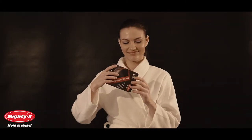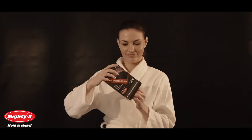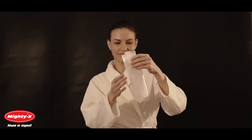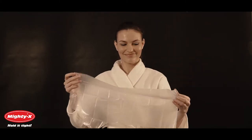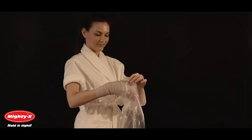Mighty X Arm Cast Covers are created for people who want to shower comfortably in spite of arm injuries. We offer our covers in sets of three, but each cover can be used multiple times if handled carefully. They are made from a durable, elastic and waterproof material which will keep your cast or bandage dry. They provide safe and comfortable showering during the recovery period. Mighty X Cast Covers are designed to fit adult arms and are not suitable for children.